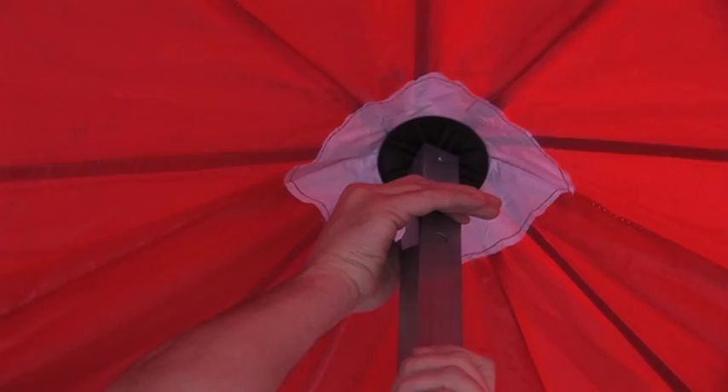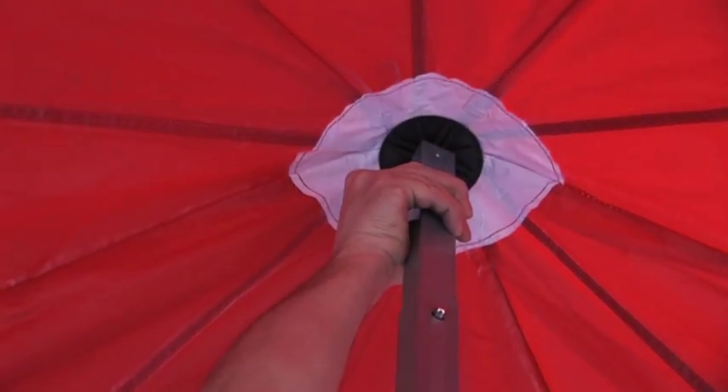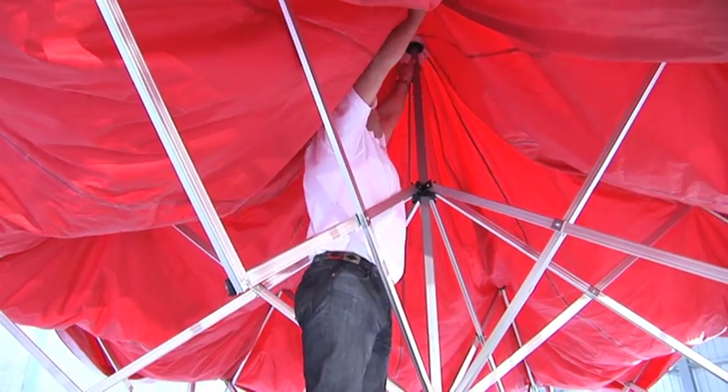At this point, one person goes up under the canopy and extends the centre pole. This will clip into place.